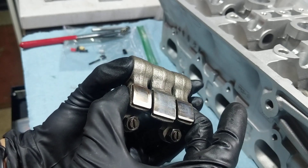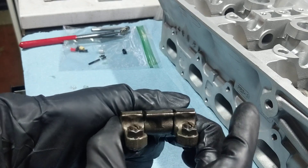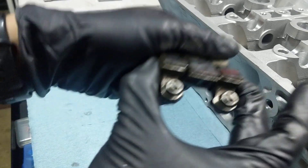Like I am — I'm about to do the valve-to-valve clearance check. And you'll probably need to do this when you're doing cams as well.